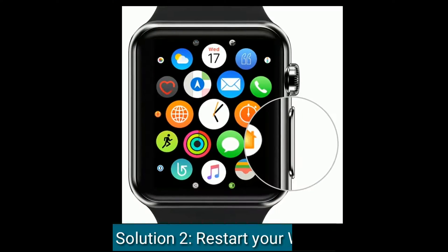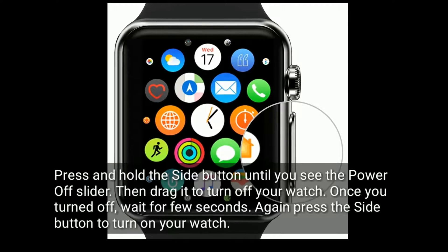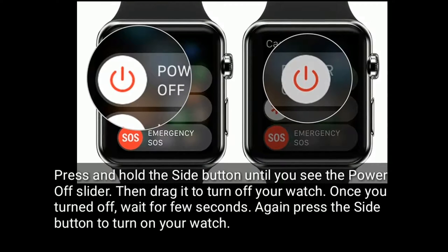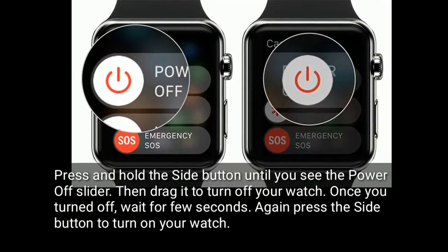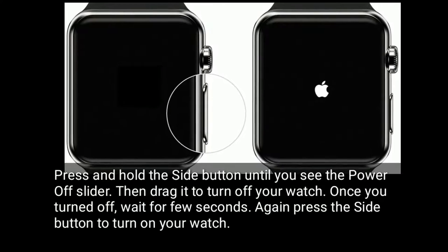Solution 2 is to restart your watch. Press and hold the side button until you see the power off slider, then drag it to turn off your watch. Once turned off, wait a few seconds, then press the side button again to turn on your watch.